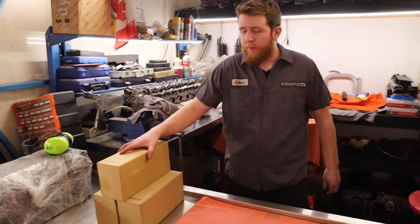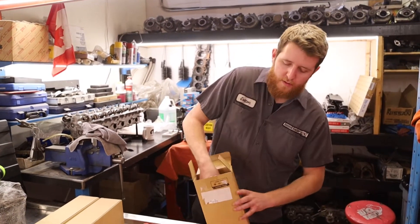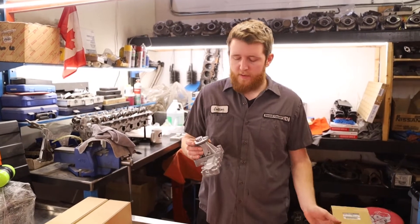Today we're going to be talking about the RB water pump. There is more than one option, so we'll start by describing what each one is and where it applies.